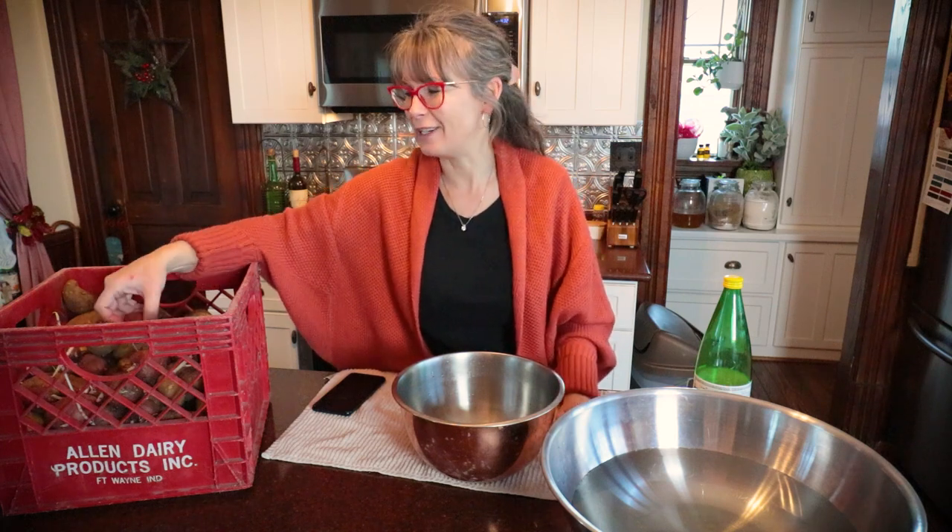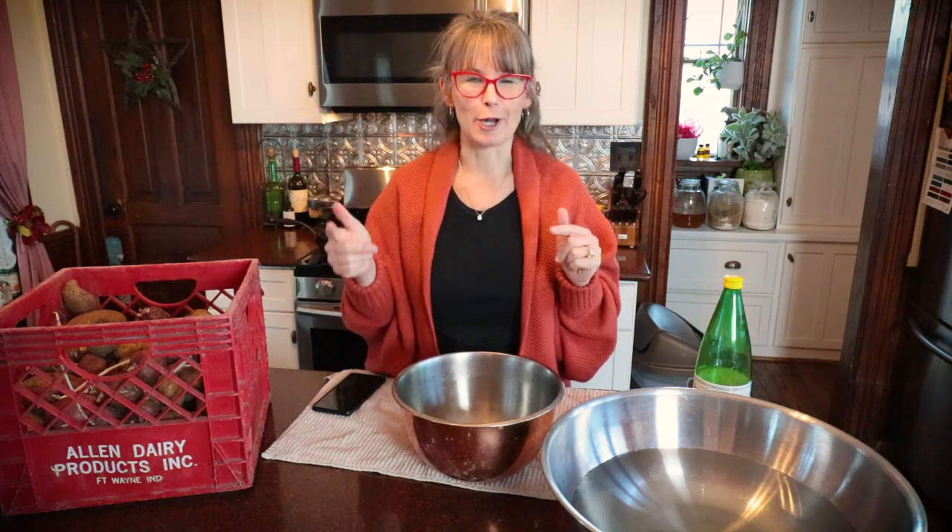Tater tots are something we always buy at the store. I'm going to teach myself how to make my own homemade tater tots — we'll freeze them and try some out tonight in our air fryer. I'm excited about this. I've got a lot of prep work to do before I get back with you guys — I've got to wash these potatoes, peel them all, and then we'll come back together and talk about next steps.